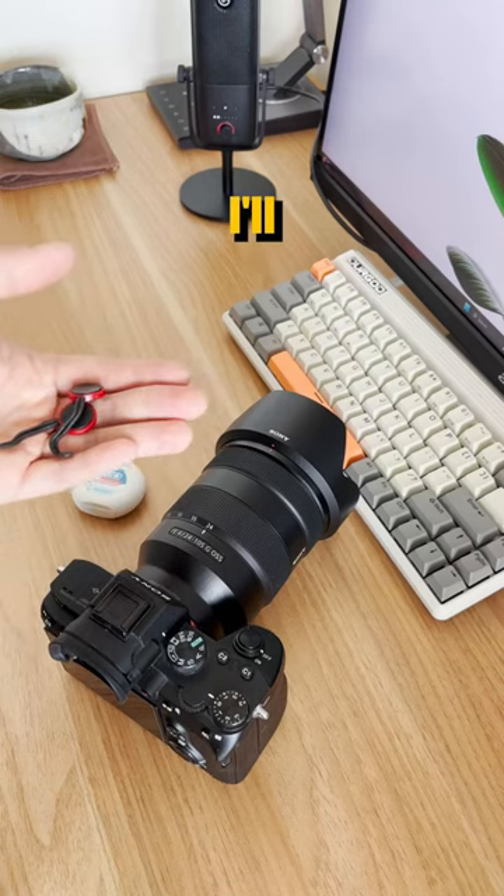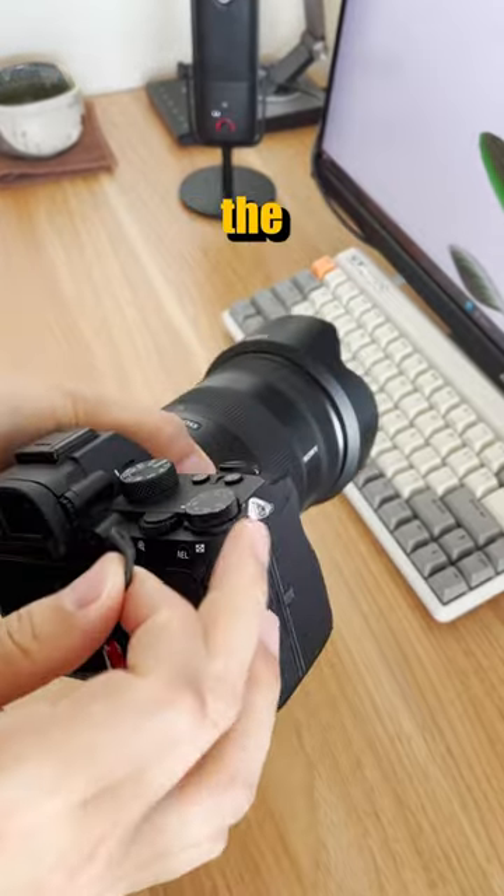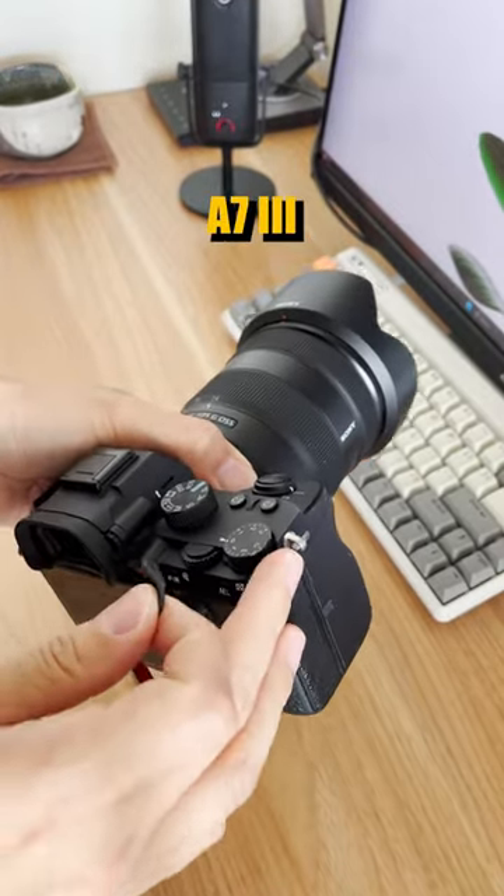What's up YouTube! In today's video I'll be showing you how to put the Peak Design Strap anchor onto the eyelets of the Sony A7III.